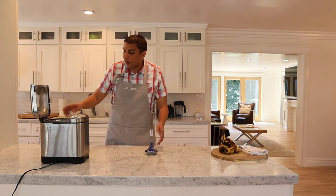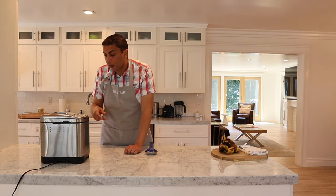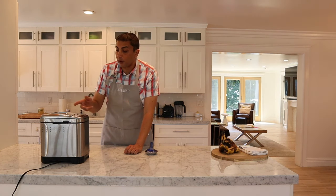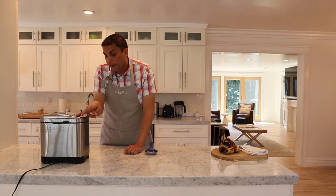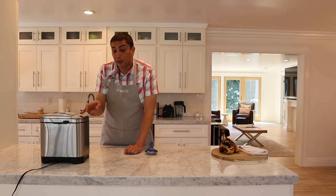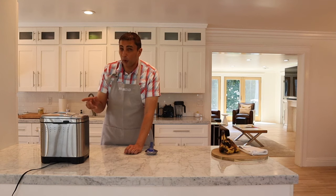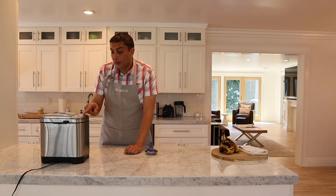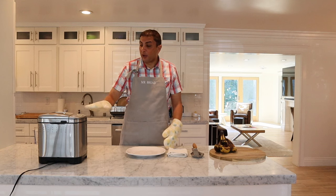We got everything down off the sides, so we're going to close it. On this particular Cuisinart, the bake program is number 12. The default setting is an hour and 40 minutes — we don't need that much, so we're going to lessen the time to 50 minutes. We do want to start watching it at about 40 minutes to make sure it doesn't overcook. We'll go ahead and start it up and be back in 50 minutes.